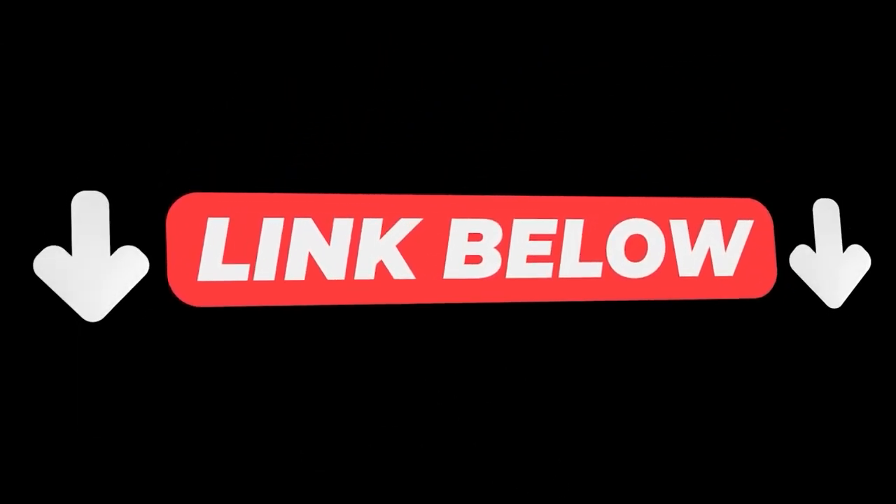Do me a favor, hit the like button if this helped, and use the link below to make sure you get the exact model I used in this video. Take care.